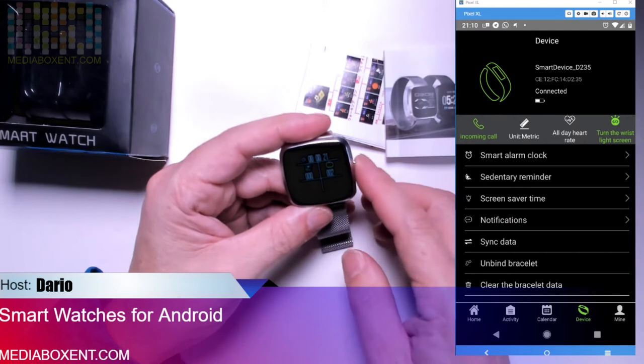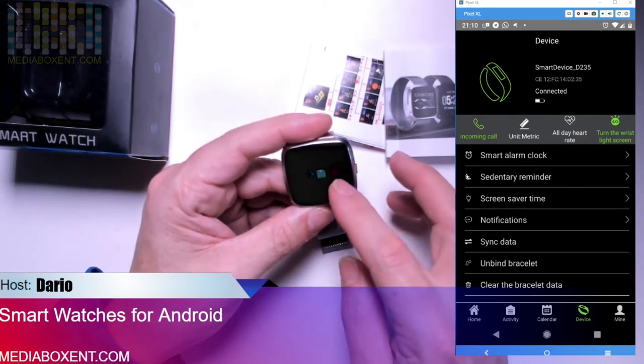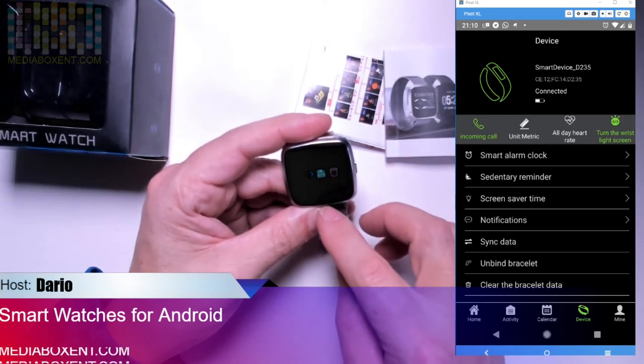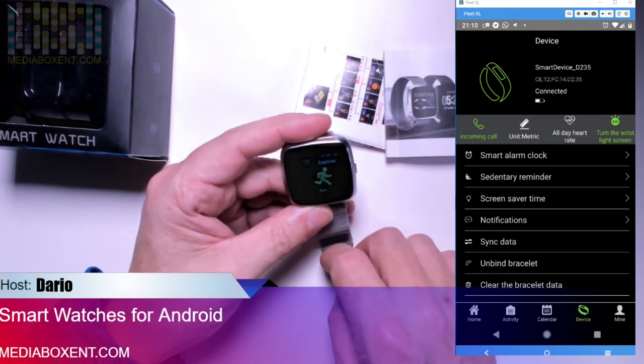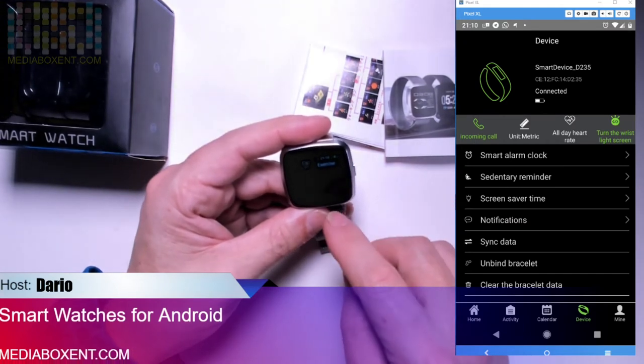Press the button and you can save the workout or delete it. Hold it for two seconds to confirm the delete and you're back to the beginning. To go to the next screen, press the button again.